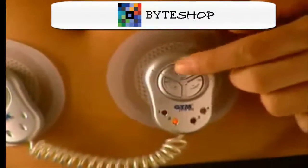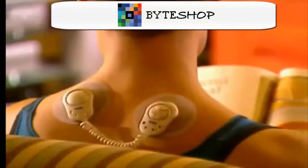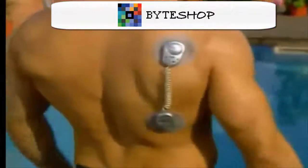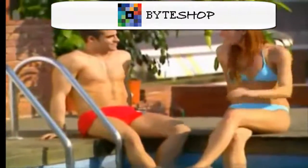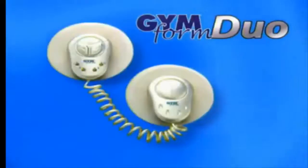With the GymForm Duo, you can choose from six different programs, giving you a nice variety of muscle toning and massaging functions — everything from short, brief contractions to long, deep muscle exercises. Don't pass up this fantastic offer. Now you can get that dream body you've always wanted.